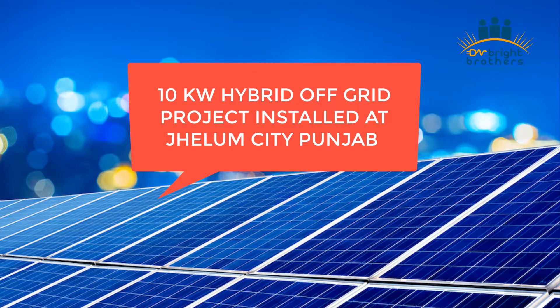In the name of Allah. I will share this project recently completed in Punjab, in JLM City. The size of this project is 10 kW. I will request all of those who have not subscribed to our channel to please subscribe and press the bell icon so that all these videos can be notified.